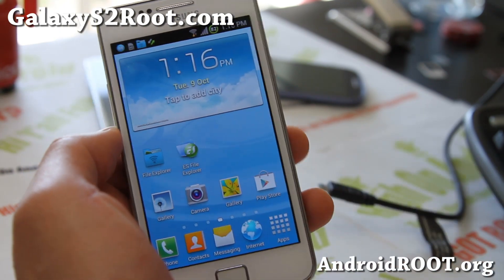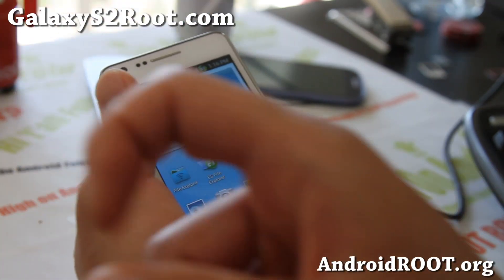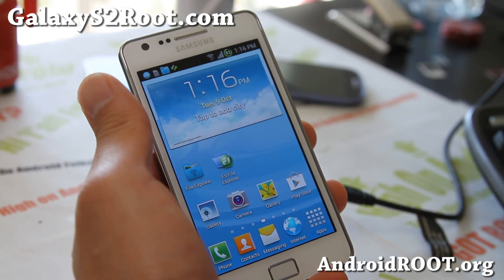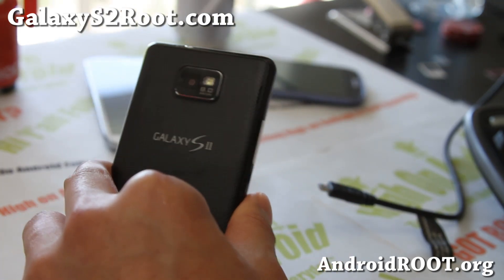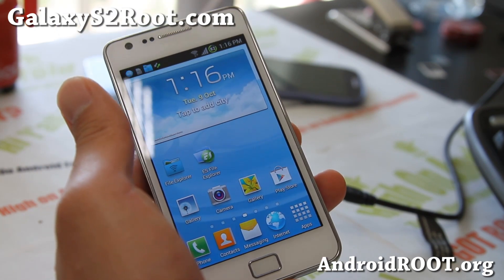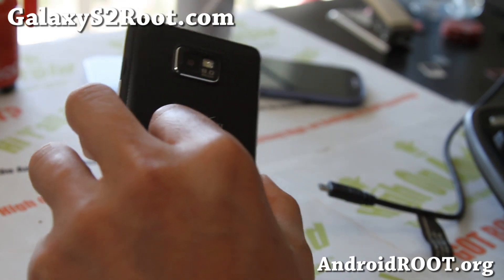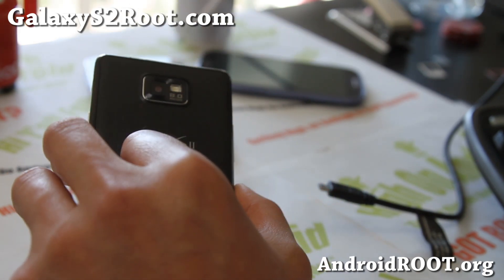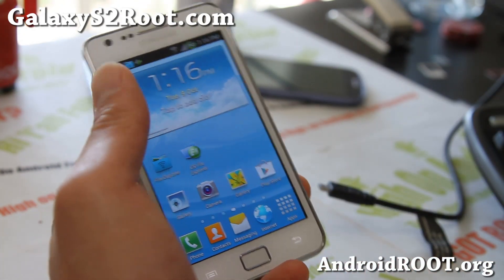Thanks you guys, I've got more great videos coming. If you like this video, as always don't forget to hit that like button and subscribe button up there. And if you have a Galaxy S2, don't forget to sign up for my email list at GalaxyS2Root.com — we update you once a week, or more like once every two weeks, with ROM of the week, tips, hacks, and more. It's also a great way to get in contact with me and others if you have trouble with your phone. Have a great day and stay high on Android.